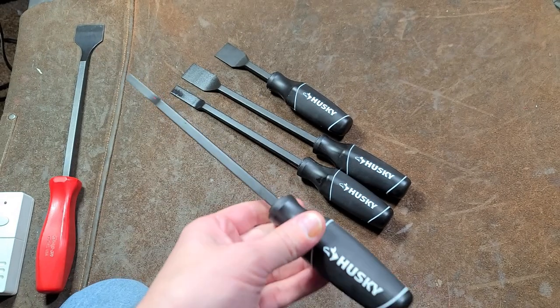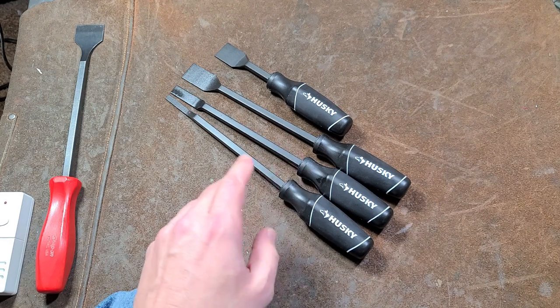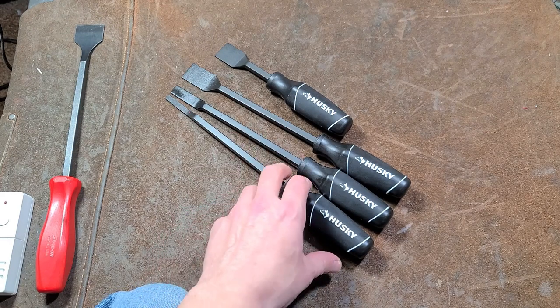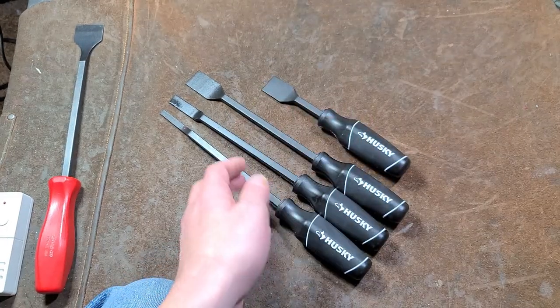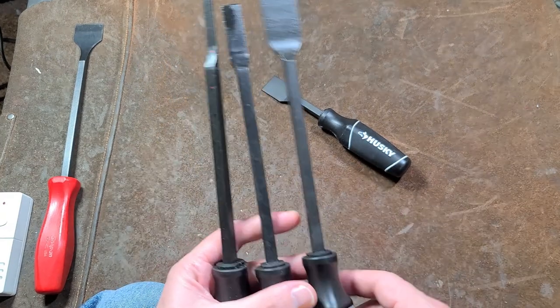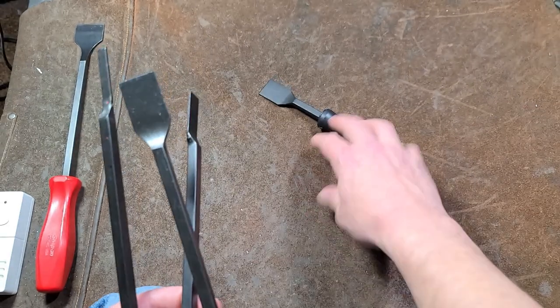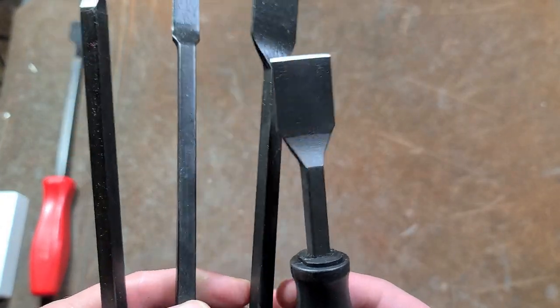Did I mention they were $10? Actually a much better deal than that $10 three-piece quarter-inch impact extension set, because these are a four-piece set of apparently pretty decent scrapers for $2.50 a piece. You get a quarter-inch, half-inch, one-inch long, and one-inch short scrapers, and they're actually fairly decent.